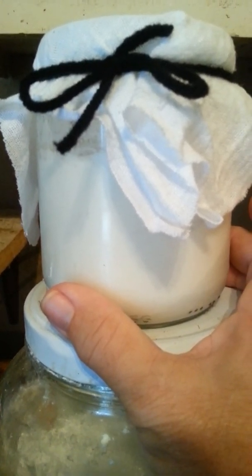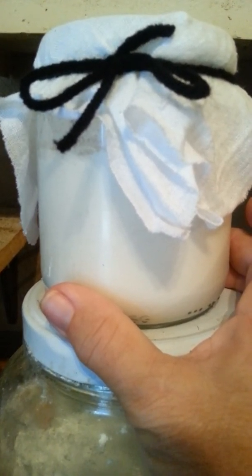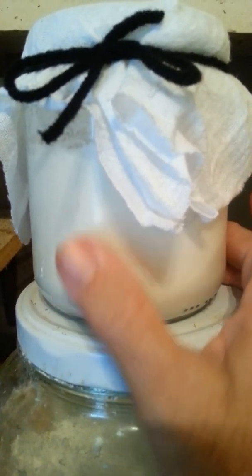It's one of the most ancient sourdough starters. For thousands of years they've been making sourdough starters this way. And it's just all-purpose flour.